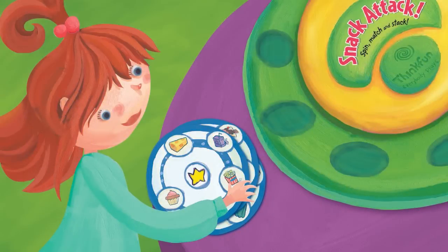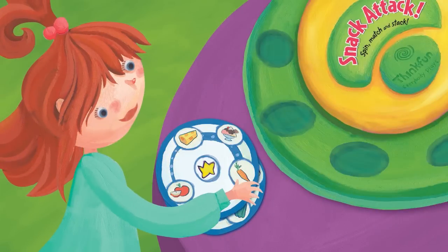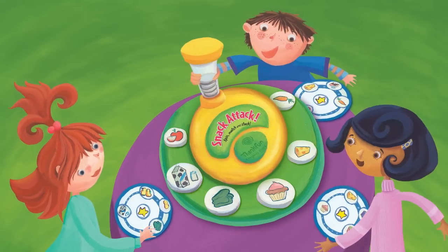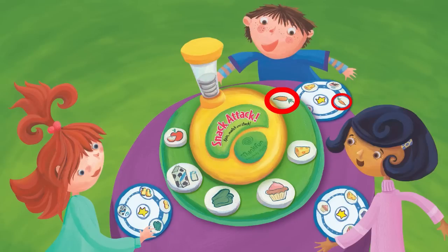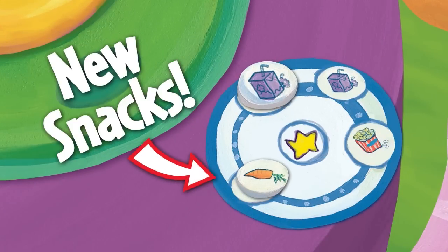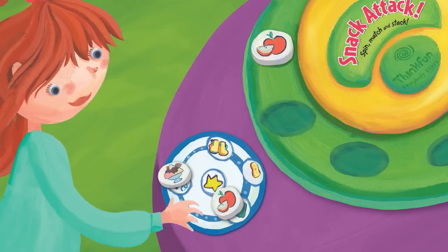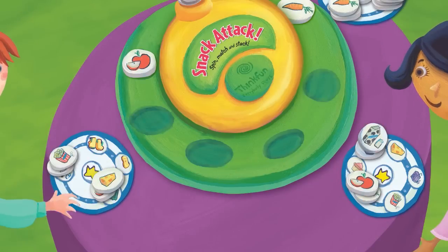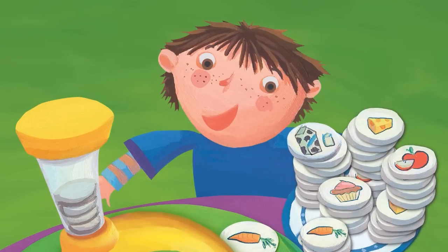The party starts when everyone gets a plate. Spin the spinner to reveal tasty snacks. Everyone plays at once. When you see a match, call it out. Then match the Snack Token by flipping it over and stacking it. A new snack appears to match on the flip side. When there are no matches left, turn the spinner again and continue snacking. When the spinner runs out of snacks, the player with the most food wins!